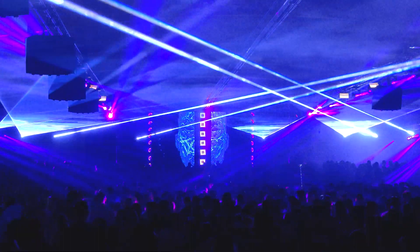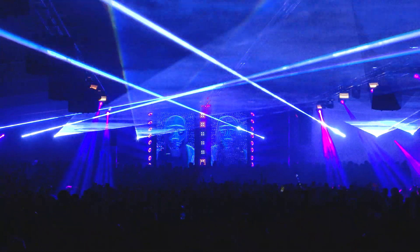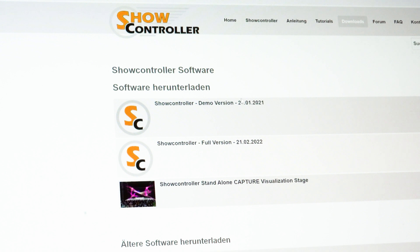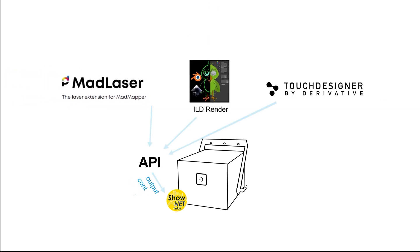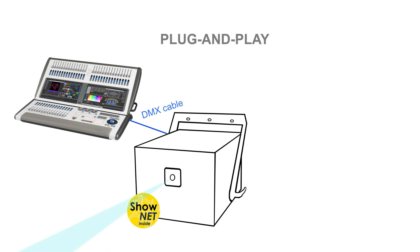If the requirements for doing laser shows grow, or if more advanced features and tools are required, the SHONET laser mainboard can also be used with other software like the top professional Show Controller Software Suite, available at showcontroller.com. There is also an API available for the SHONET mainboard that allows any software to directly output to the laser, so tools like MAD Laser or ILD Render can use the SHONET mainboard as output controller. The SHONET laser mainboard makes this laser system a plug-and-play device for pretty much any type of use case and control requirement.